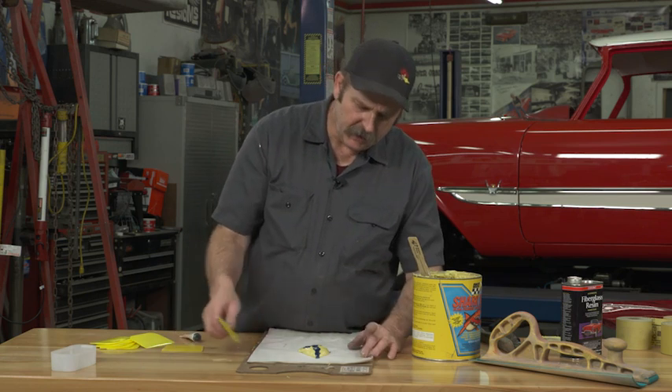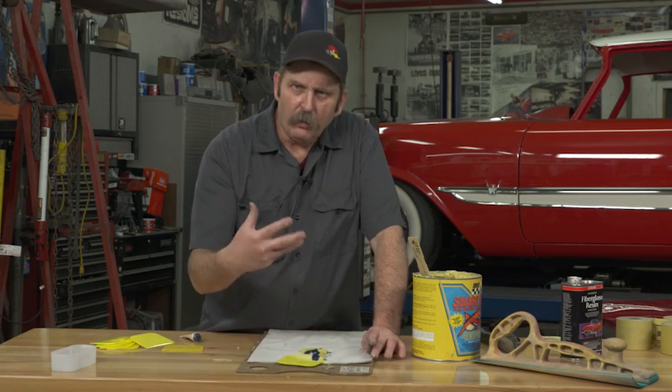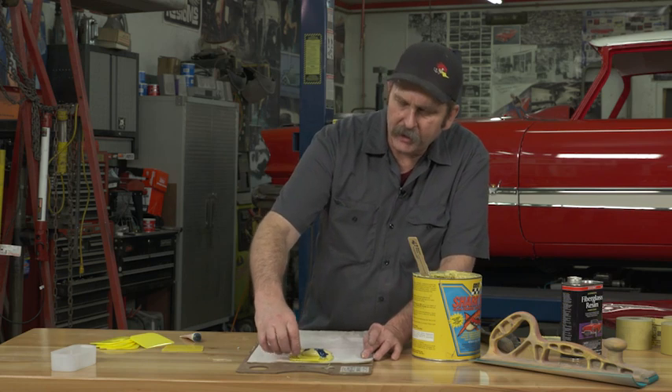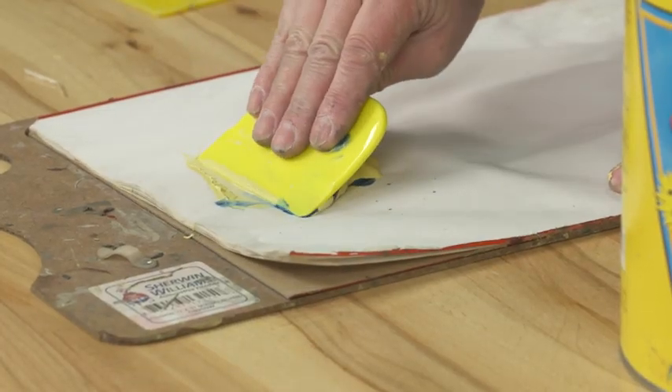The excess hardener can actually start corroding the metal beneath your body filler. So you don't want to use more hardener than you actually need — that way you ensure a good bond and you're not doing more damage than good.